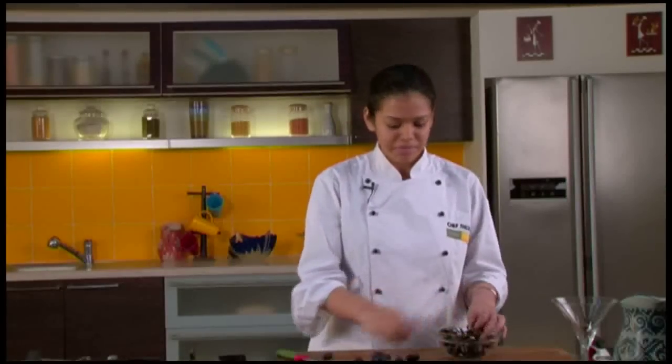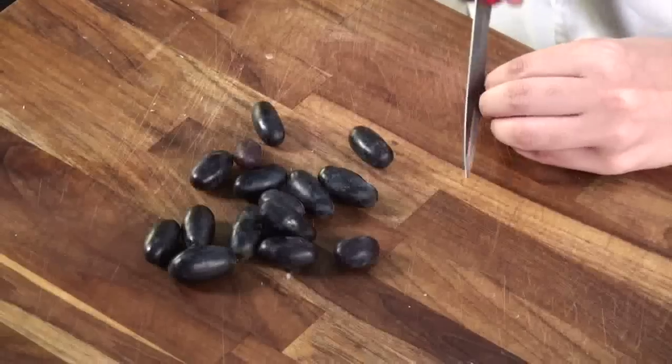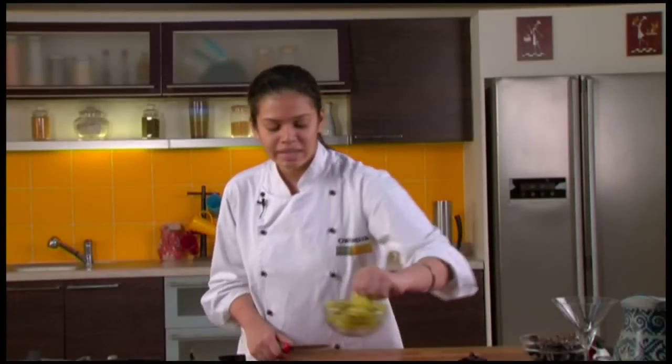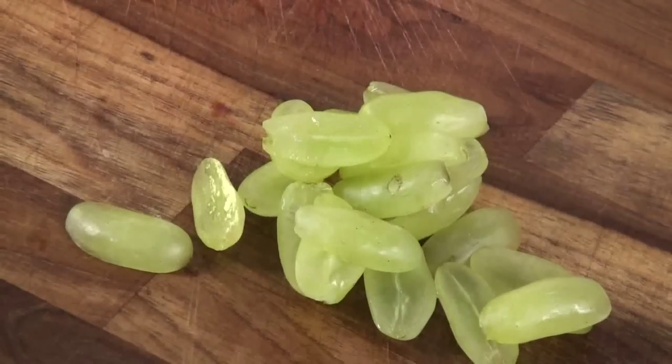Now we will half the black grapes and keep them aside. Now we will cut the green grapes in the similar manner. OK, now these grapes are also done. We will keep them aside.